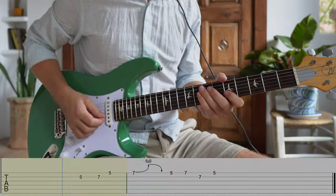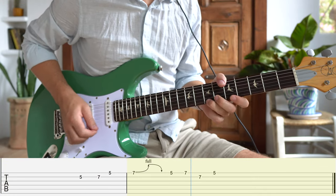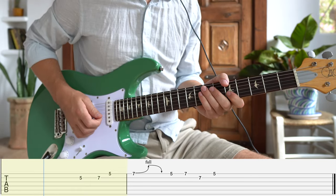The next variation is a straight up major lick that sits right in that four note box we learned at the very beginning of this lesson. We add the major third into the mix via a full step bend from the seventh fret. Try varying how long you hold your bend for different feels.